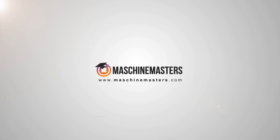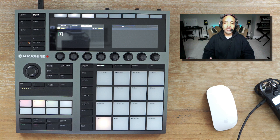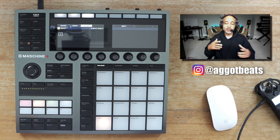Yo yo yo, what's up people, this is your man AG got beats, back again with another video. This video right here is going to be a little bit different. If you know me or you follow me on Instagram, the last few weeks I've been using the iPad heavy. With COVID we've been stuck in our studios and I've been trying to get out, driving around the city, making beats just to get out and experience different things and how to create.